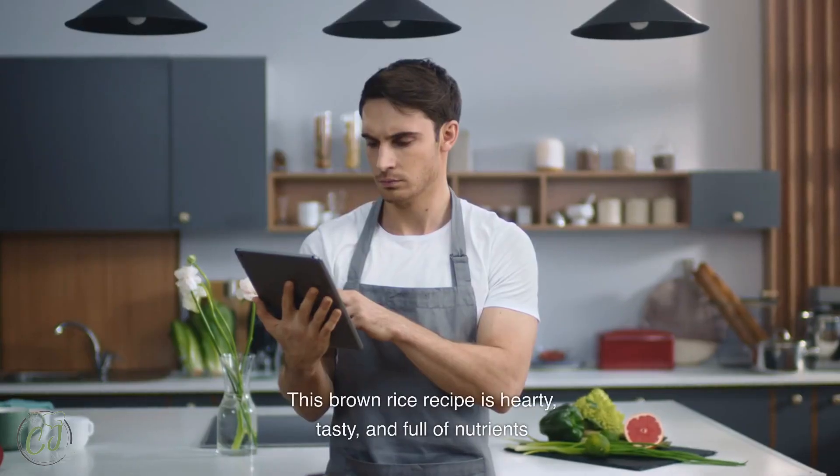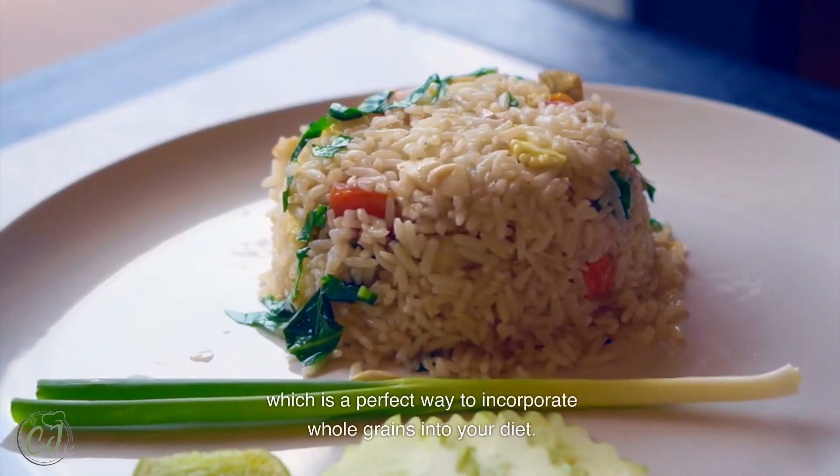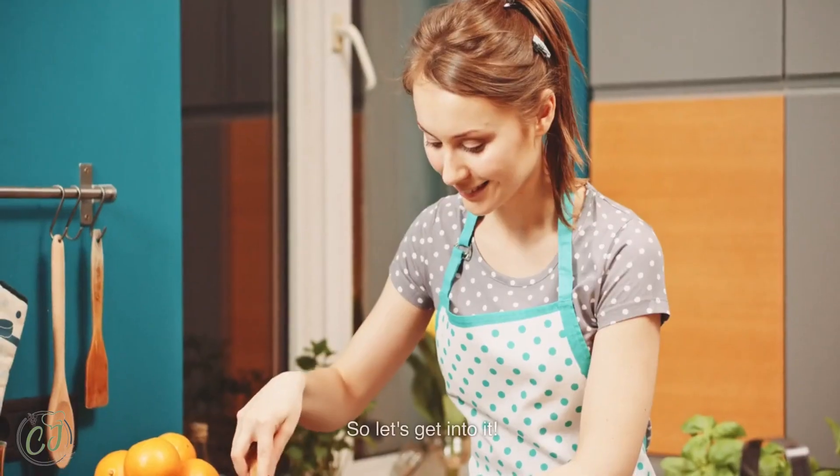This brown rice recipe is hearty, tasty, and full of nutrients, which is a perfect way to incorporate whole grains into your diet. So let's get into it.